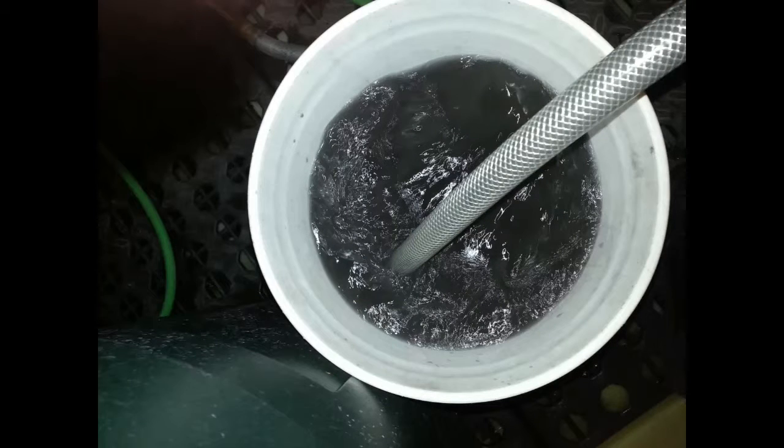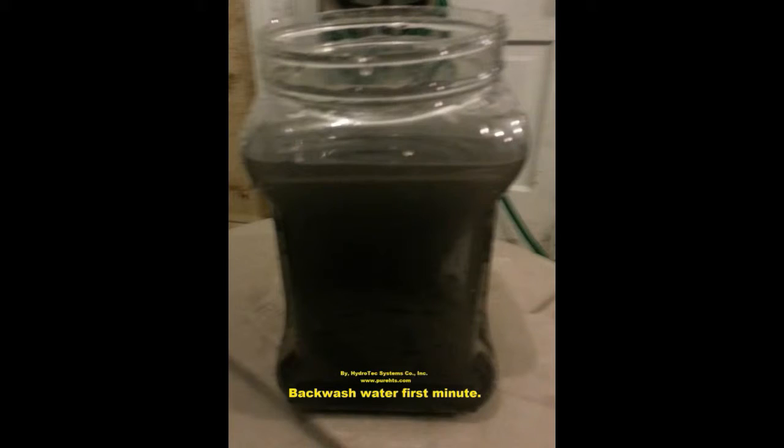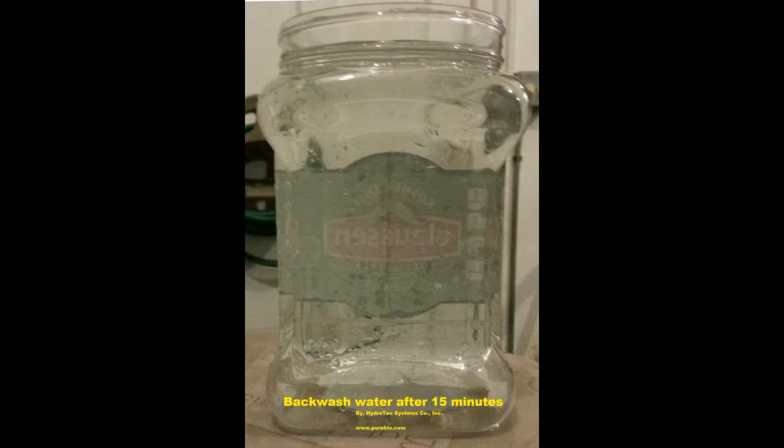Here we're backwashing the iron filter into a pail at about three gallons per minute through the flow control. There are complete instructions that tell you how to do this, so we won't go into the details. This is one minute into the regeneration. This next slide is of the treated water after about 15 minutes of backwashing — see how clear it is. You can see the cloth and pickle label on the other side of the jar.